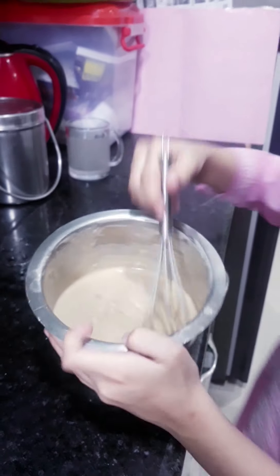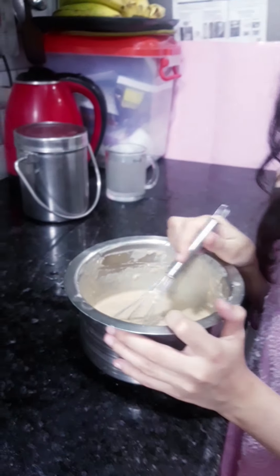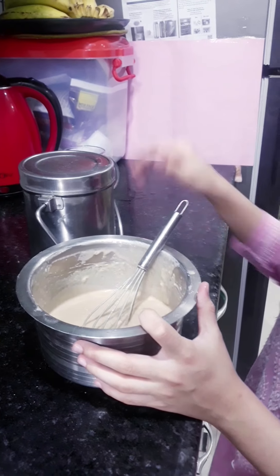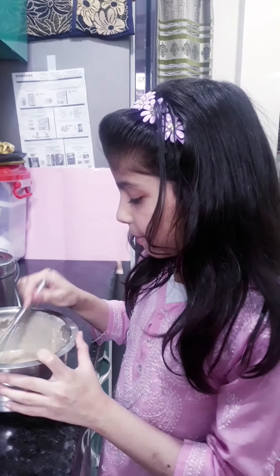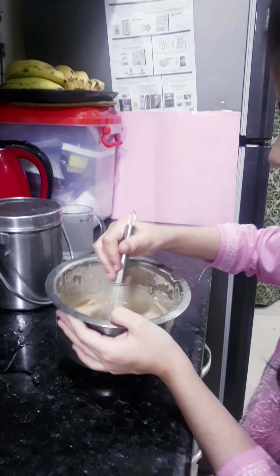So friends, this recipe — now we will mix it and add it. If you have not added it, you will add it now. I have already done it!